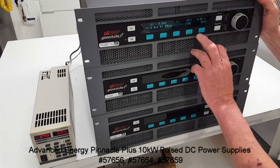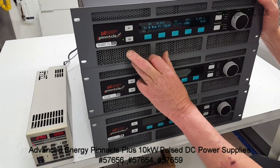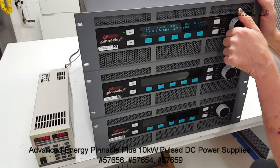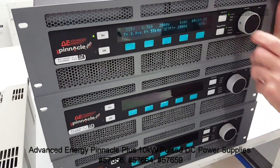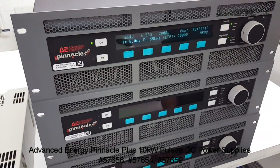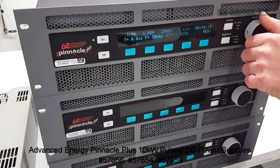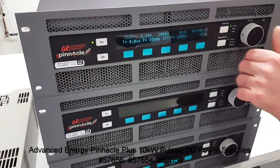We're going to start stepping up from 1,000 up to, or as close to, 10,000 as we can get. This has been reset to a very fast ramp like the first unit, so it goes up almost instantaneously to the user.